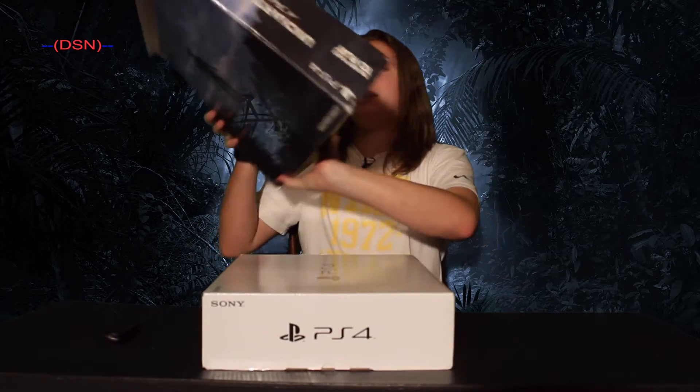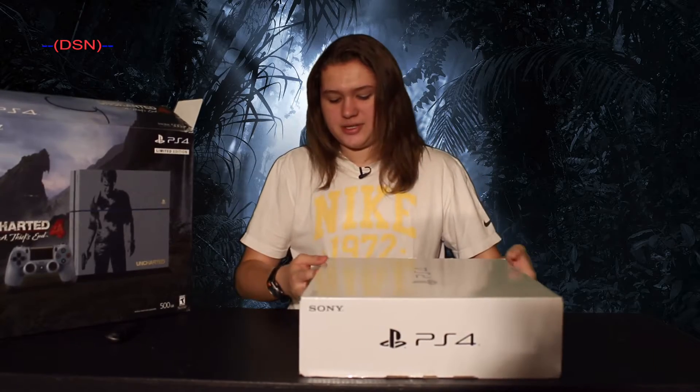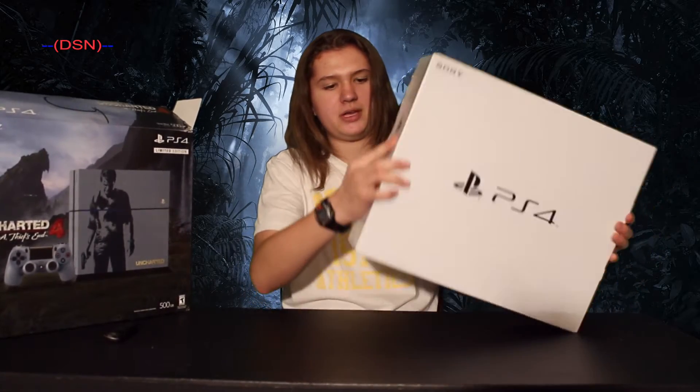Now keep in mind, this is the newer PlayStation 4, the one that has a little bit different internals, so it doesn't heat up as much, and it also reduced the price of the PS4 a little bit.